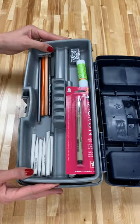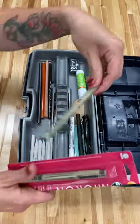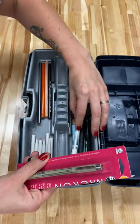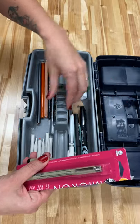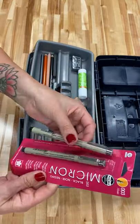You can see in the top shelf we have micron pens. I have three sizes here for you to use. And the other one is down there, but there are different size micron pens.